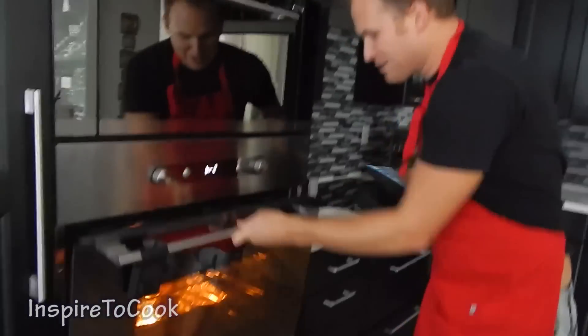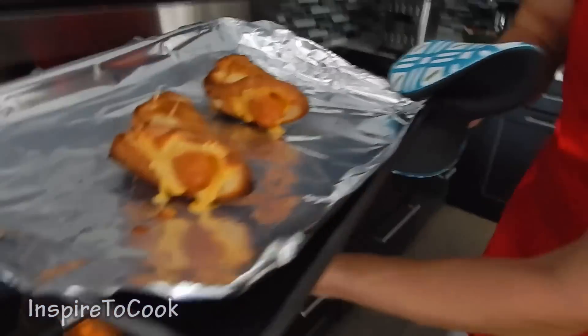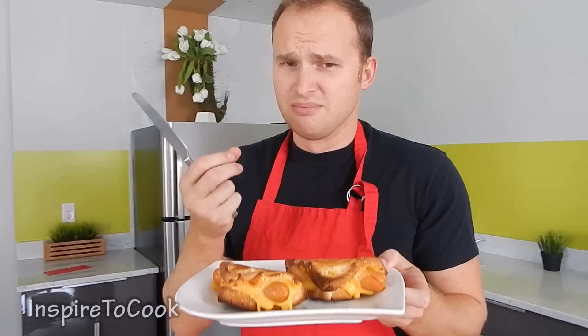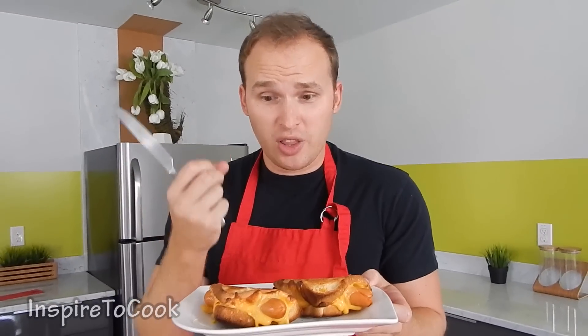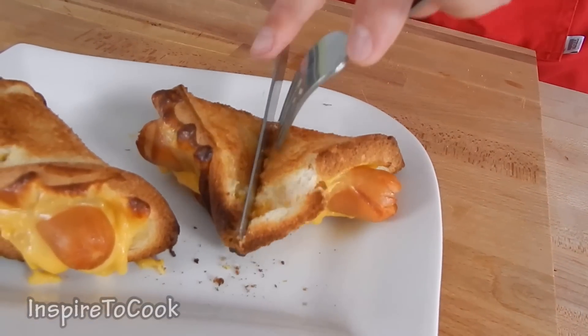As soon as we see that the top is golden and brown, we are going to flip them over and cook them until the other side gets pretty golden — another 4 to 5 minutes. It starts to smell very delicious, so it is about time to take it out. The bread is nice and golden, the cheese is nice and melty, and I am getting excited.